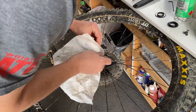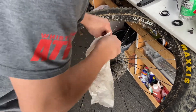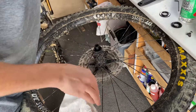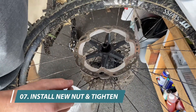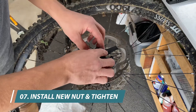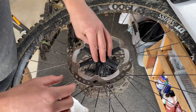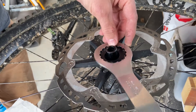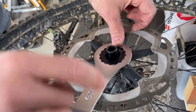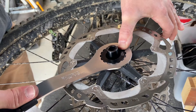Give it another final clean, make sure there's nothing on the end cap. Then put the disc onto the hub, and put our new nut onto the hub. Then with a bottom bracket tool, 14 mm, tighten it down.